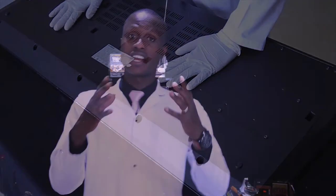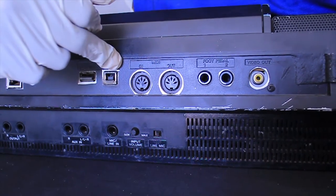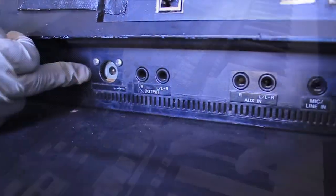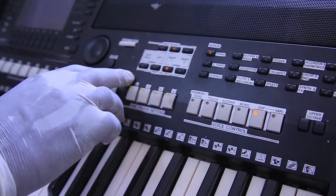We are going to see the main parts of a synthesizer. As you can see, we start with the external part. This one is called a cover — it's used to protect the internal components of the synthesizer. There is an audio and video inlet and outlet system such as a USB port, there is an equalizer, and there is a power inlet jack.